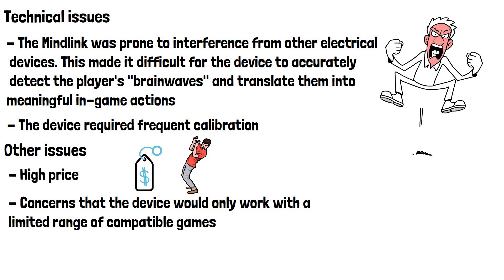Despite these issues, Atari continued to work on the MindLink for several years, but ultimately decided not to release it to the public. The device remained a failed experiment in mind-controlled gaming and a cautionary tale for developers looking to create similar technologies in the future.